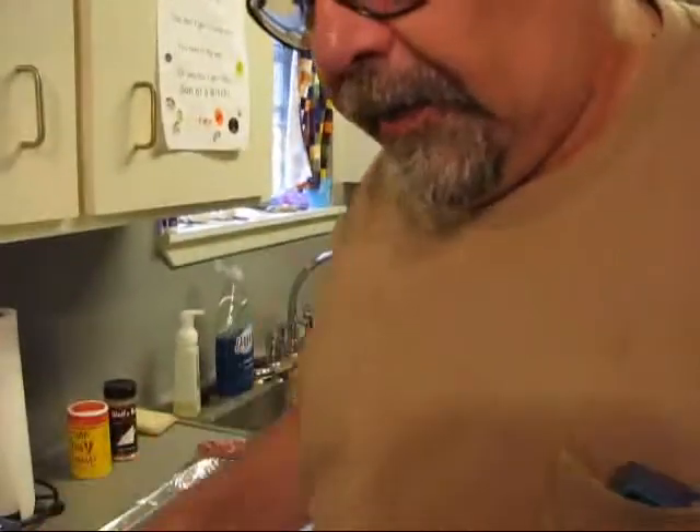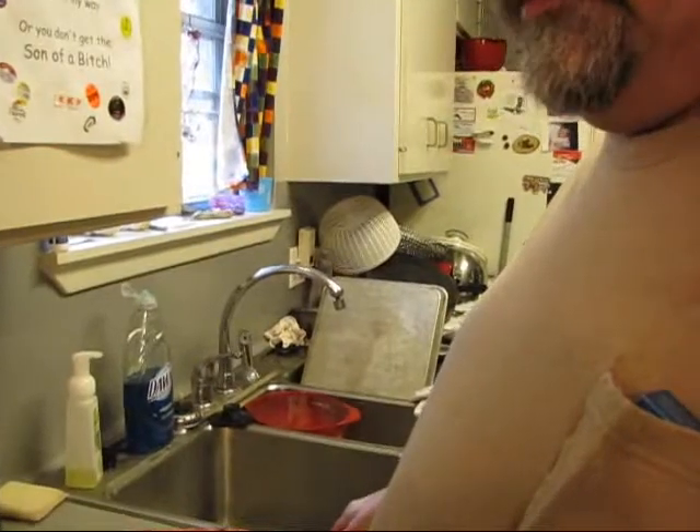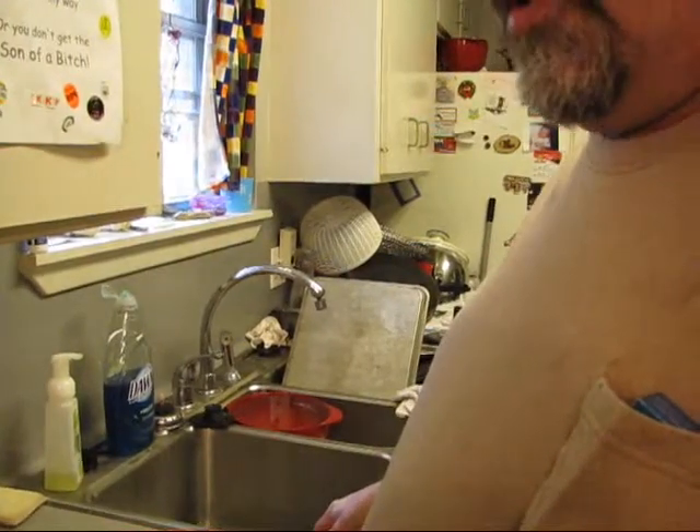Hey boy, today we're going to do some barbecue. We've got some beef ribs, got some baby back ribs, and I've got a whole chicken.